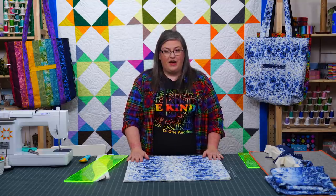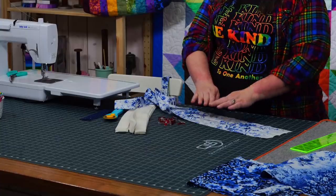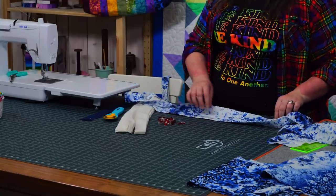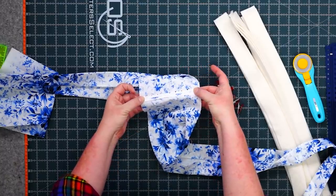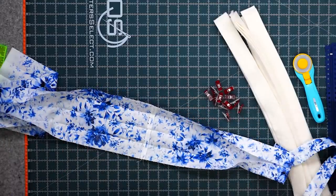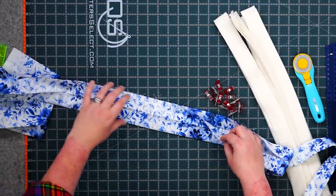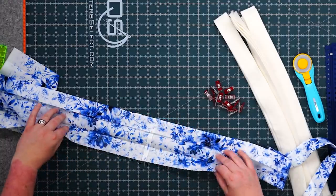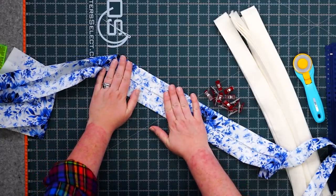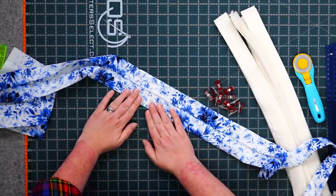Let's get started with the straps, then we'll do the zipper pockets, and then we'll put the whole bag together — it goes very fast. With our 6-inch pieces of strap fabric, the first thing we're going to do is take them in two pairs and stitch them together, then press that seam open, because we want as little bulk as possible. The next thing we're going to do is take that whole length — which is now 80-plus inches — fold it in half all the way down, and press that line. Then you're going to open it up again and press each side in to that center line.